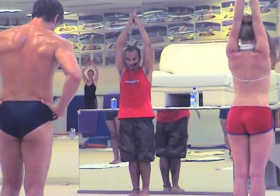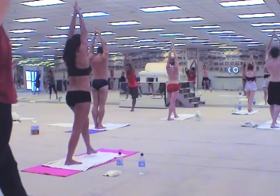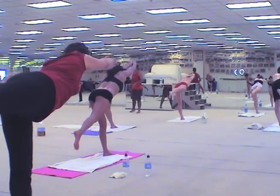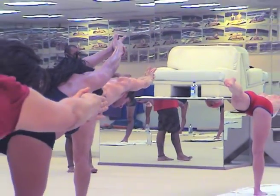Arms up over your head, hands with palms touching together, interlock your fingers. Really push your chest forward, push your hips forward. Right leg, big step forward — lock both knees and go for it while you stretch.